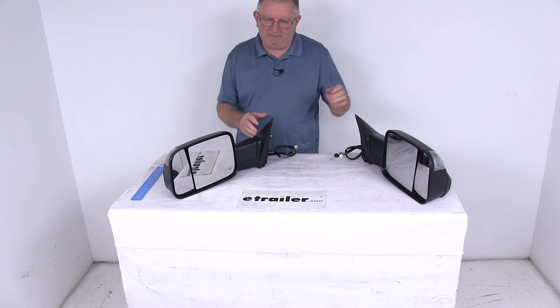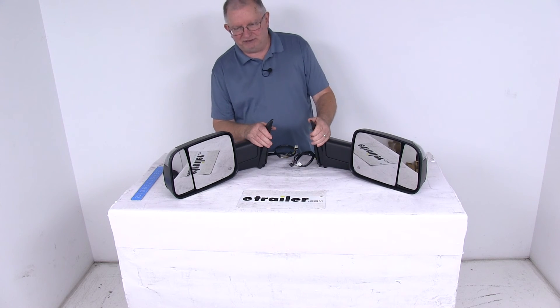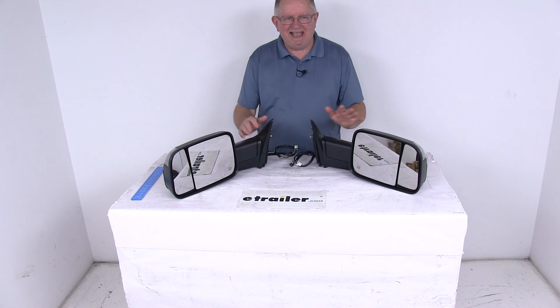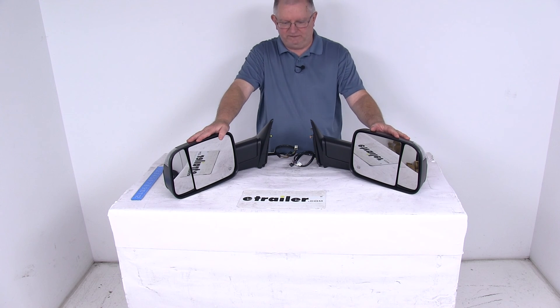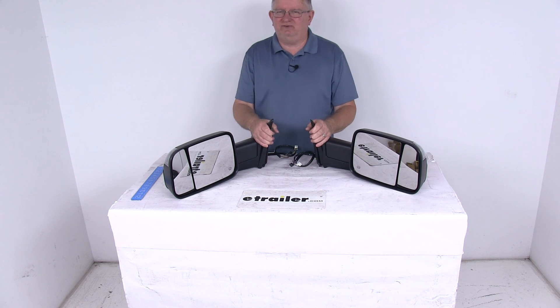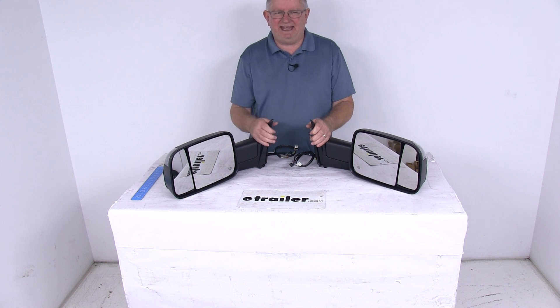These mirrors are Federal Motor Vehicle Safety Standard approved. A couple of notes: the power remote capability, heated glass, turn signal, and puddle light will work only if your vehicle already has those functions, and these mirrors do not support the power folding function. That should do it for the review on the K-Source electric driver's and passenger's side custom flip-out towing mirrors with heat and turn signal.